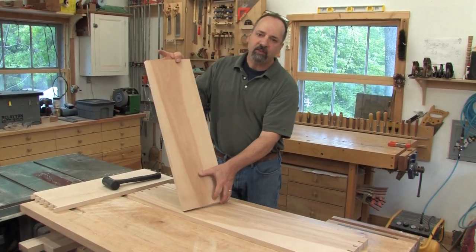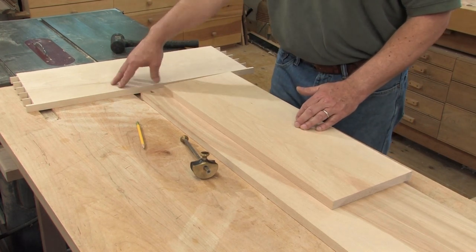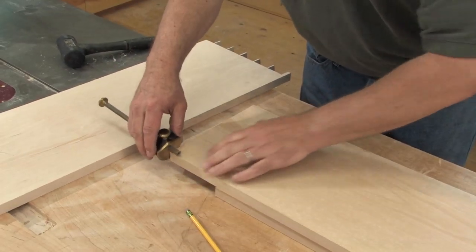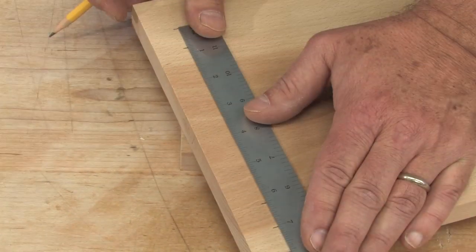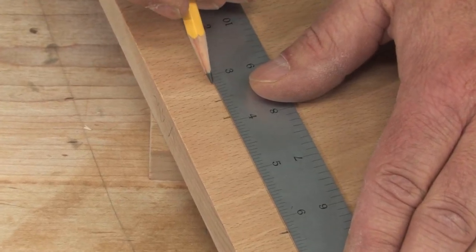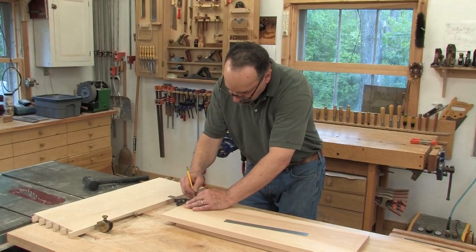First thing I'm going to do is cut the tenons for the shelf. I started by making the shelf exactly the same length as the top and the bottom. Then I'm using the marking gauge set up to the same distance I set my dovetails for, to scribe the shoulders for the tenons. After that, I'll lay out the tenon locations in pencil just as a rough guide for cutting on the table saw. These layout lines aren't really critical because I'm going to be scribing to fit — I just want it visually even.